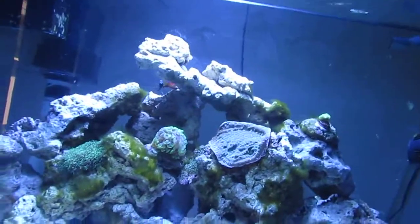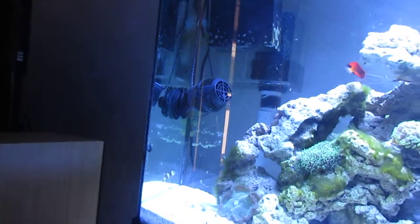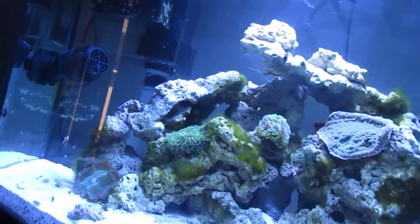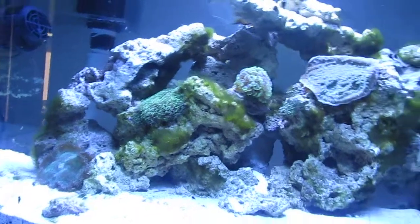This tank is basically going to be coral-dominated. If I'm going to add a fish, I'm probably going to add one more — maybe a yellow tang. But that's about it. No more fish for me. It's going to be all coral. Just coral.